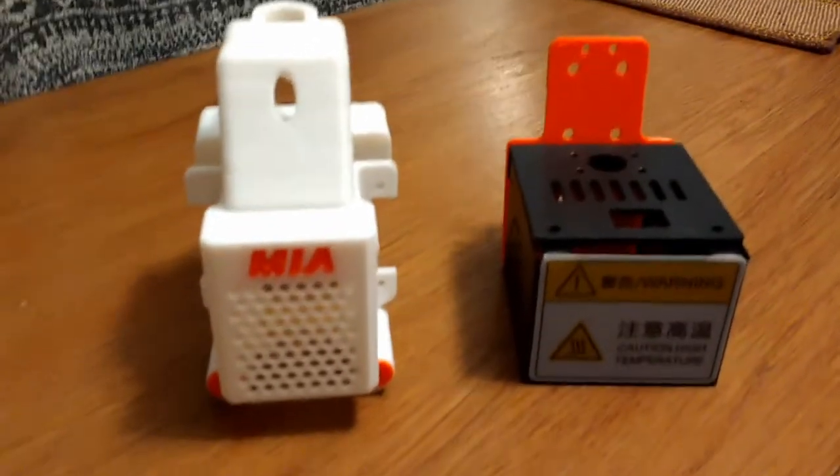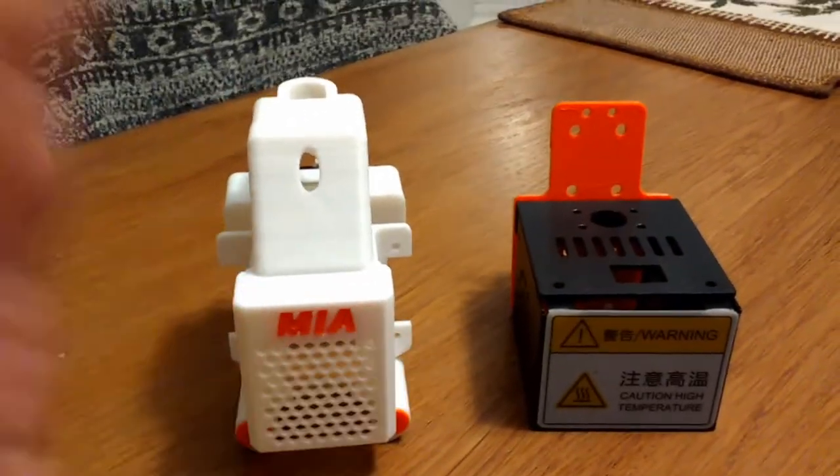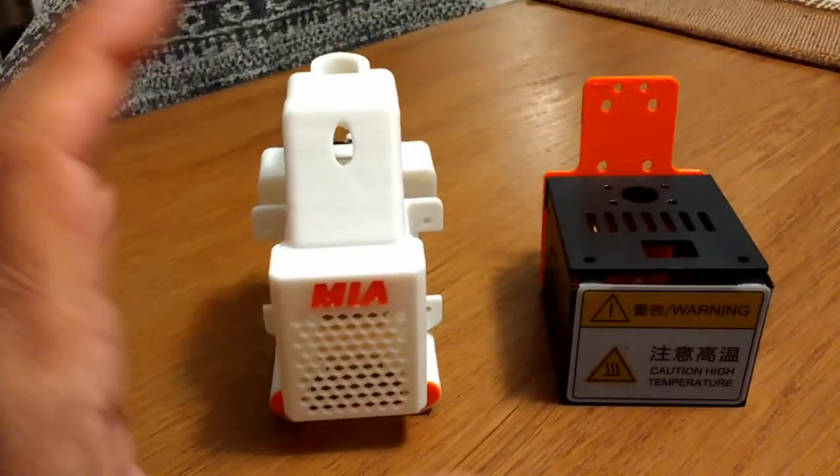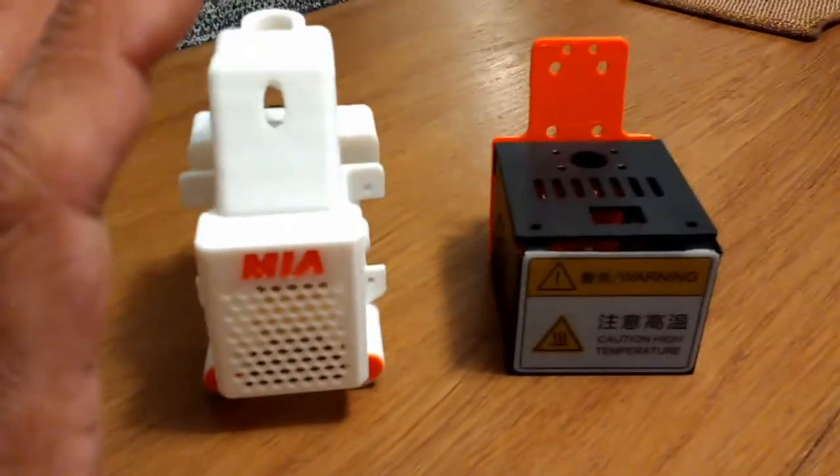This is Mario with MIA Microflight. You can see my name is on this particular 3D print assembly, and this video is about the Anycubic i3 architecture.